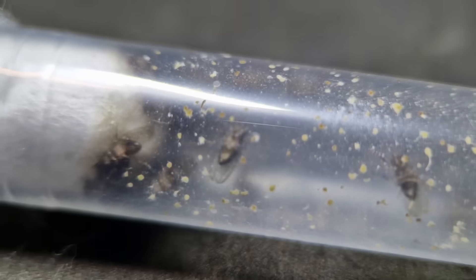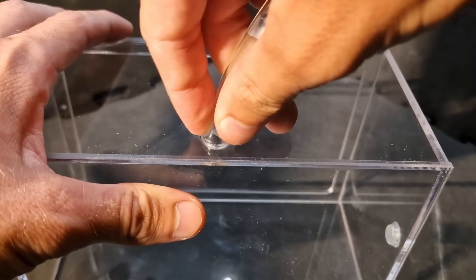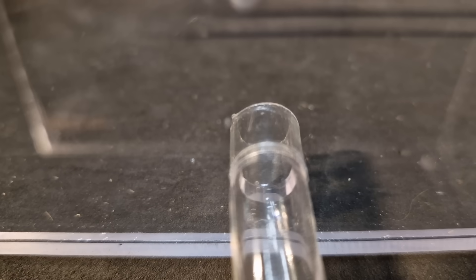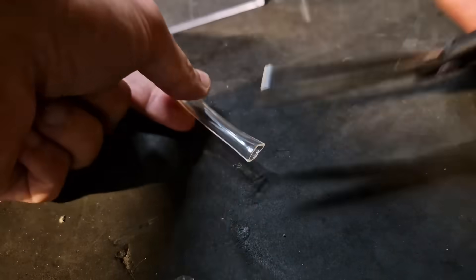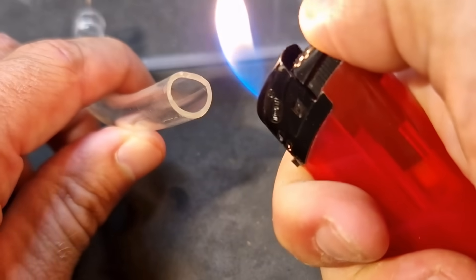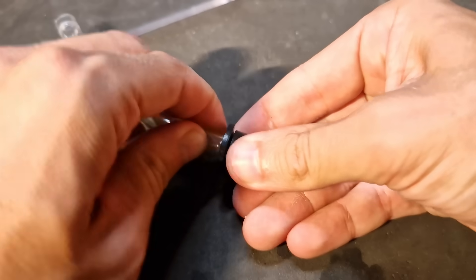Now it's time to start on the terrarium. First, I'm gonna put in the connection tube the ants are going to use to get into the arena. I know myself — if I do this after I build the terrarium, I'm gonna mess it up. Like they say, self-knowledge is the beginning of all wisdom. The tube doesn't have to be this long, and this is going to be connected to the test tube. I'm heating up the plastic so it's easier to bend. I'm a professional when it comes to playing with fire, so don't try this at home.